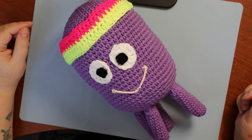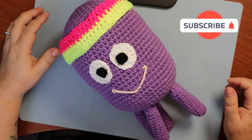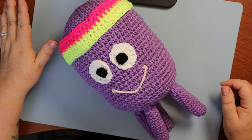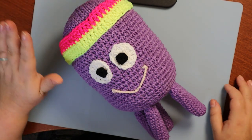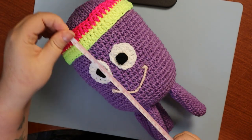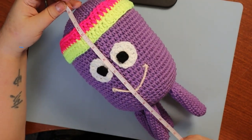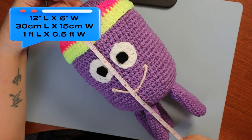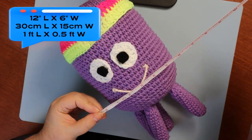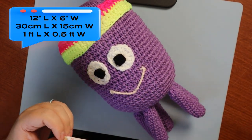Betty is part of the Hey Dougie cartoon characters. She's about a foot long and about six inches wide-ish — she's an octopus, about a foot long with all her little tentacles, and about six inches wide, maybe six and a half.